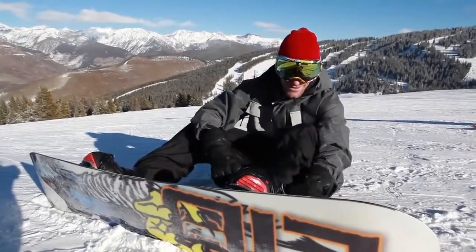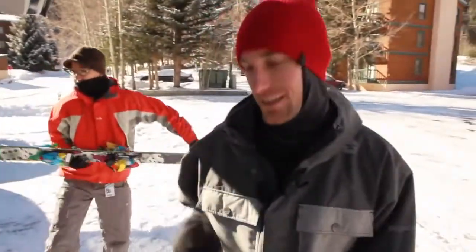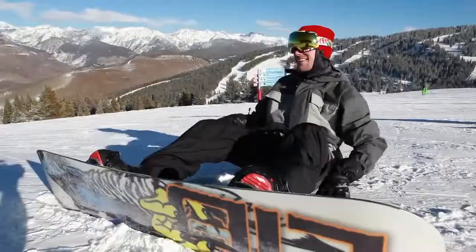Do yourself a favor and check them out. These things are amazing. Cirrus has done it again — innovating every day. Heated gloves. Getting ready to head up to the mountain. This is Aaron and Greg with Cirrus. See you later.